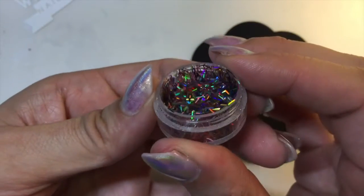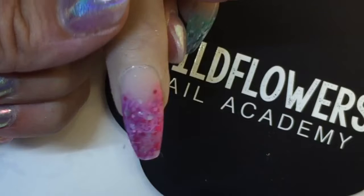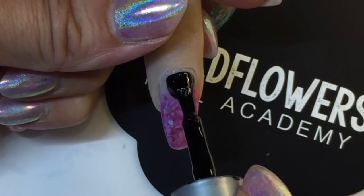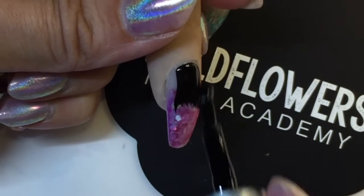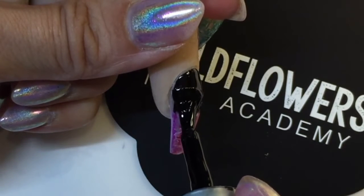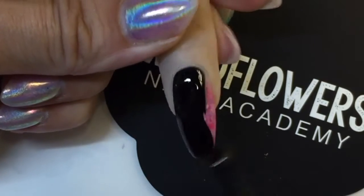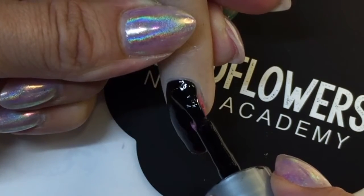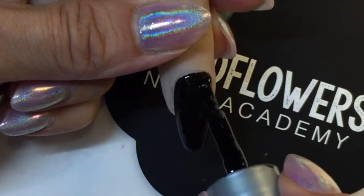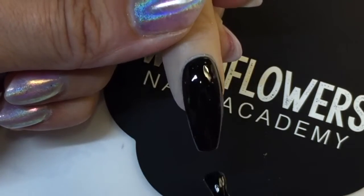Here is the glitter. I have mine in a little travel size stacker because I travel everywhere, but it comes in a 10 gram jar. Here's the nail that I'm going to put it on. I've just grabbed some black gel polish and I'm applying it to my enhancement, making sure to put it on just like I would for a client. You don't want to put it any thicker because then you'll have trouble with curing. Black is usually extremely pigmented.